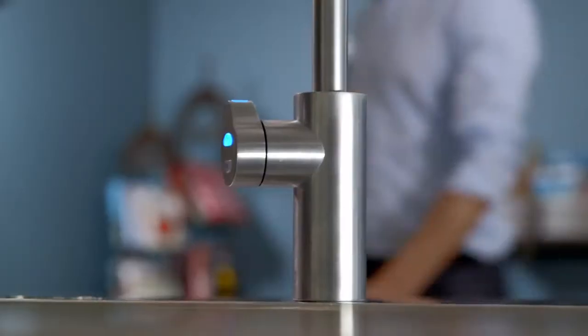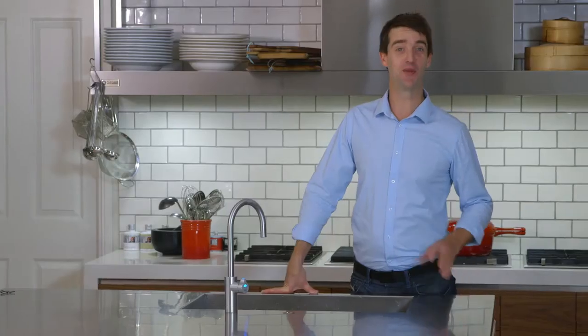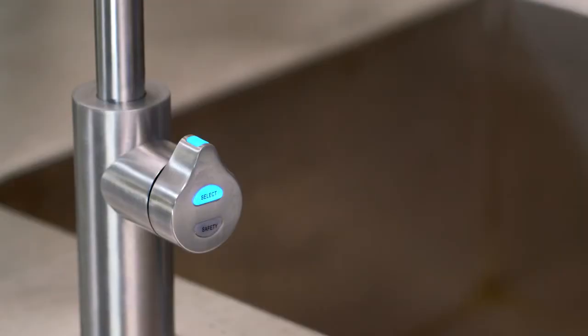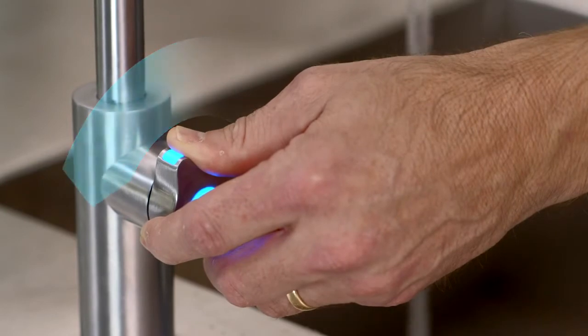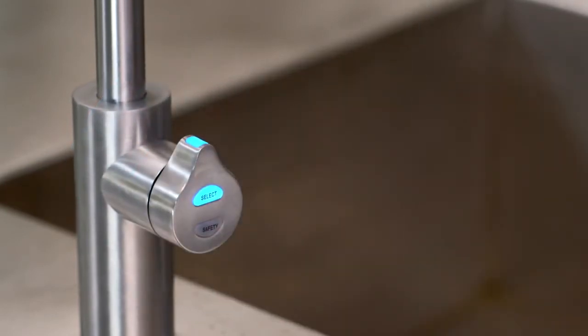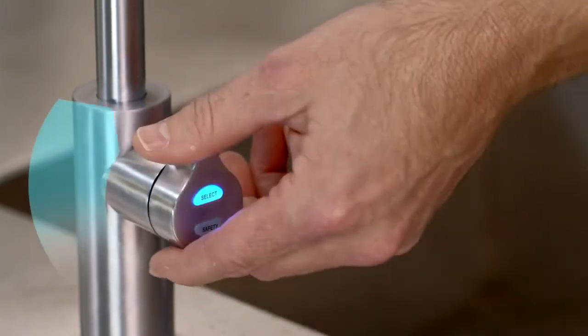Hi, it's time to get to know your beautifully designed new Arc or Cube Zip HydroTap. Your Zip Arc or Cube has a rotary touch control. For chilled water, push the control back to dispense. For chilled bottle fill mode that's almost hands-free, rotate the control forward.